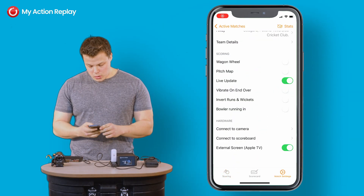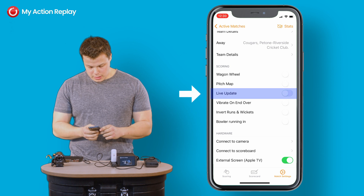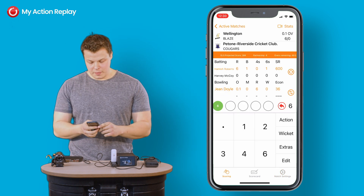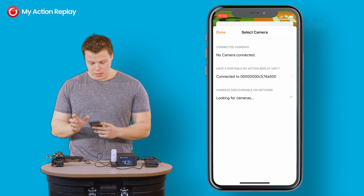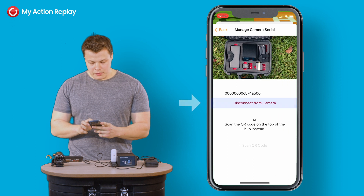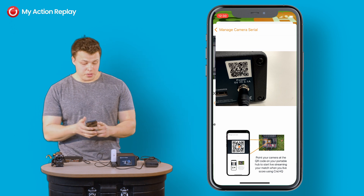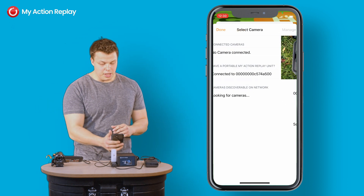First of all, make sure live update is on. If it is, toggle it off and back on to reset that. Then go to your camera icon and disconnect from the camera, and reconnect either by scanning your QR code or entering your serial number.